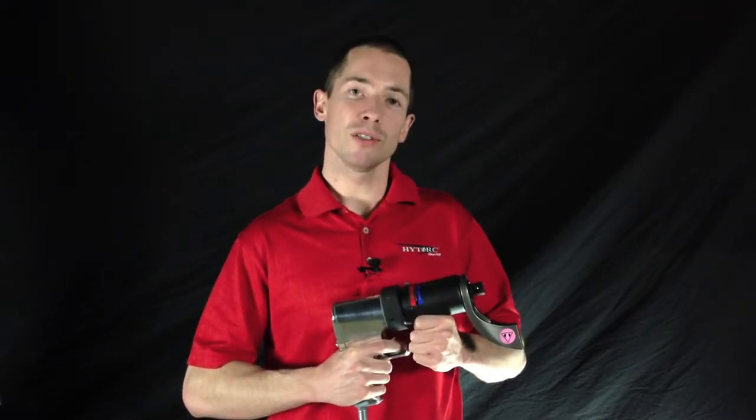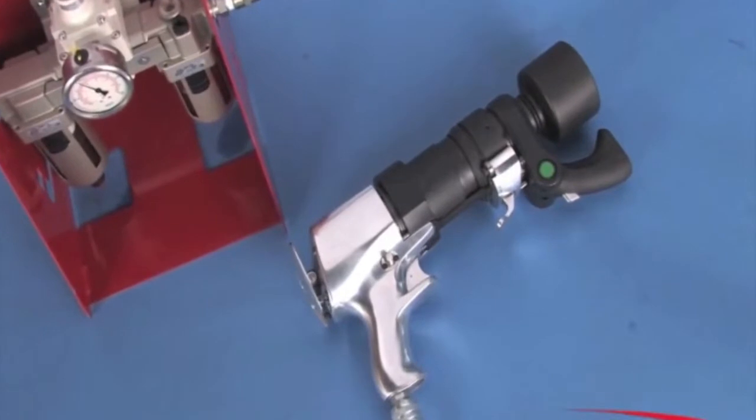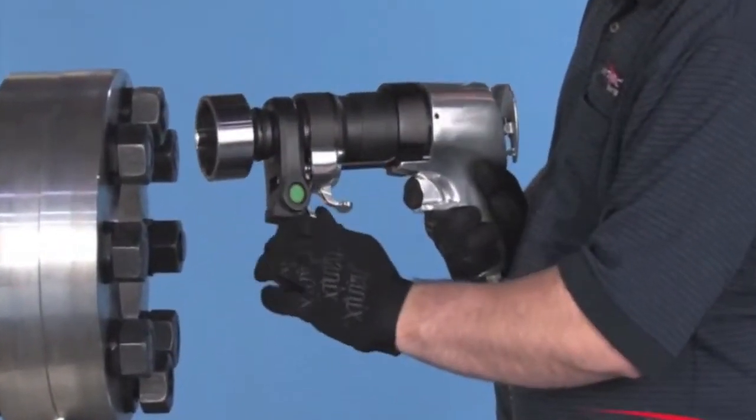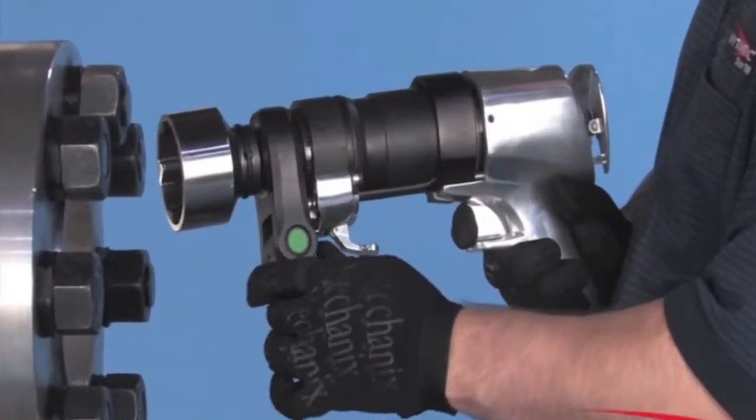Nearby you can also see our Torque Gun Thrill series. The Thrill has the same powerful features as the Dual Speed Plus, with the added benefit of impacting power to blast through damaged or corroded bolt threads.